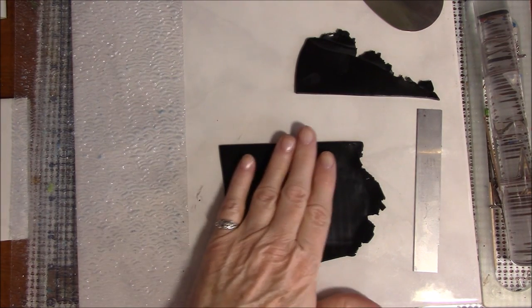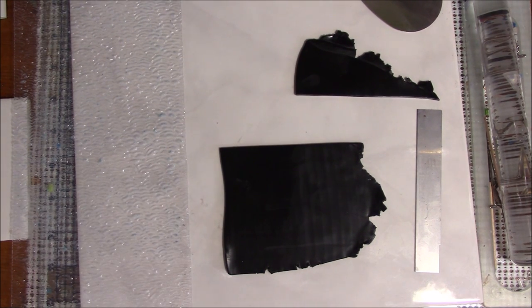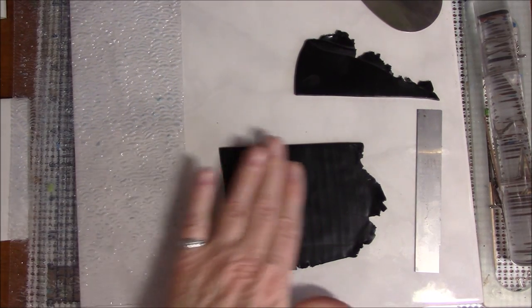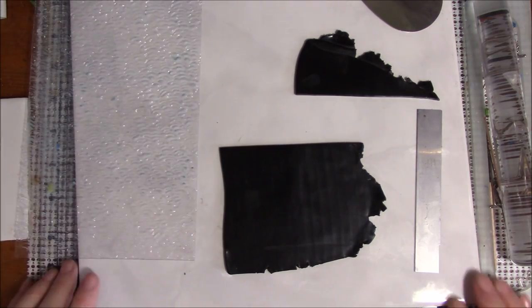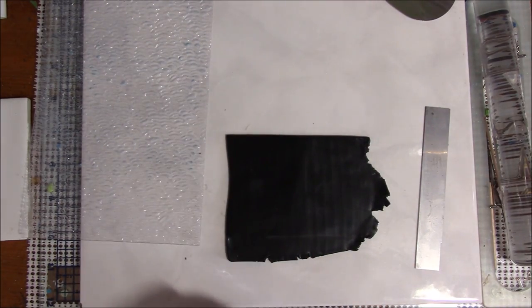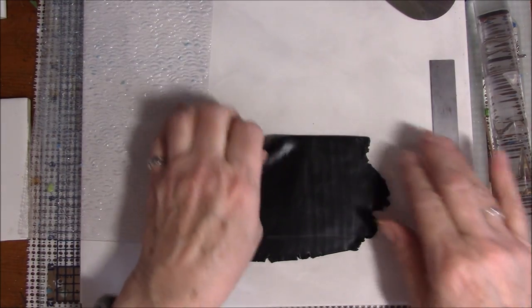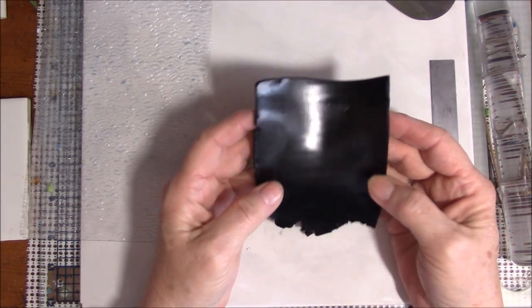Hello everyone, this is Gail and I'm back with another polymer clay tutorial. This one I'm hoping will be simple — I don't know yet, we will see. I want to make a mermaid's tail pendant. I've watched several videos and none of them really addressed what I wanted, so I'm going to just wing it.